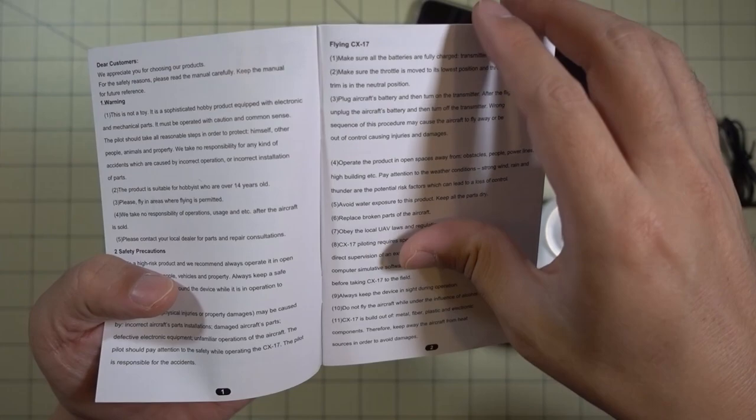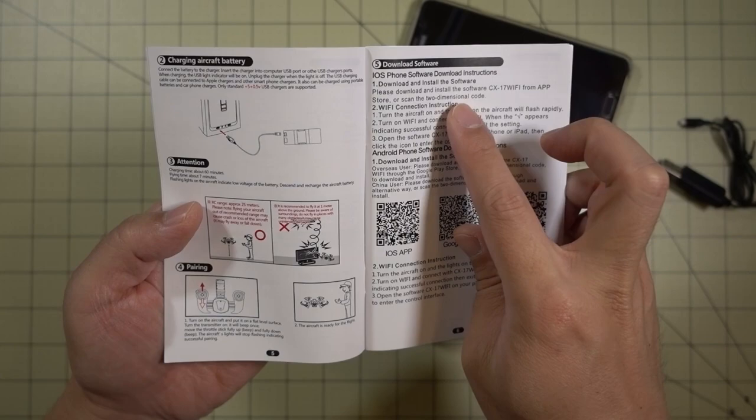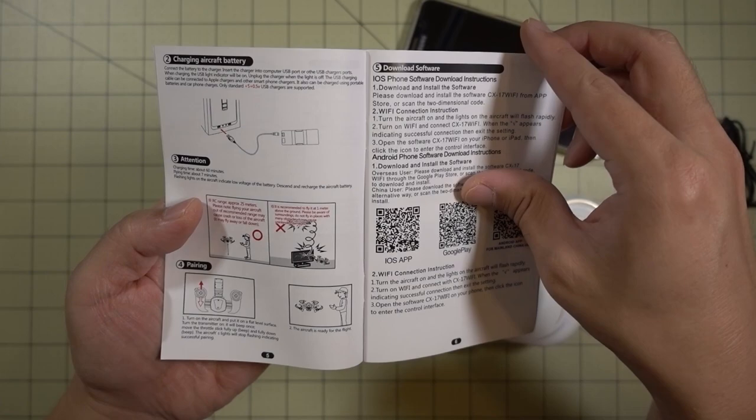Just a quick look at the manual — it's pretty straightforward, like a lot of the Cheerson products I've reviewed previously. If you go through the manual, you'll find it's pretty easy to set up. You do have to download the Android or iOS app, and it gives you instructions and QR codes to get those links.